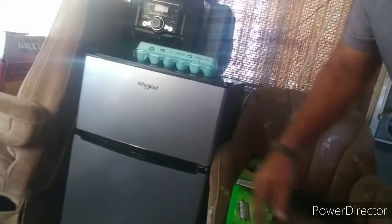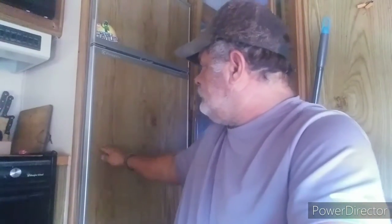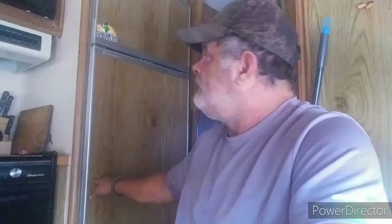I got this little Whirlpool here — nice little refrigerator with a separate freezer. I'm going to put that in this place. This one in here is a little bit bigger, so I'm going to build a shelving unit right here, put that one up top so I don't have to bend over all the time, and from here down will be more storage. That's going to be tomorrow's project.